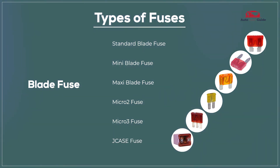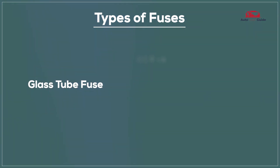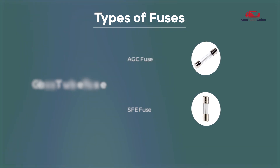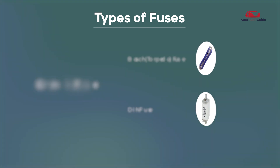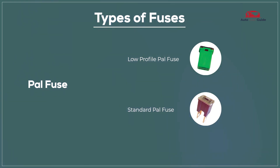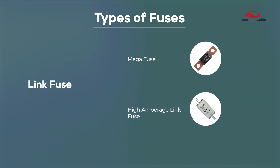Types of fuses: base fuse, glass tube fuse, AGC fuse, SFE fuse, ceramic fuse, Bosch fuse, DIN fuse, PAL fuse, low profile PAL fuse, standard PAL fuse, link fuse, mega fuse, and high amperage link fuse.